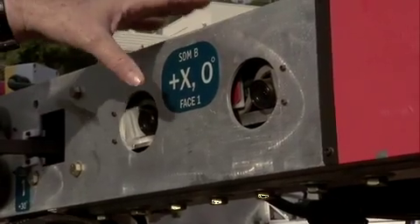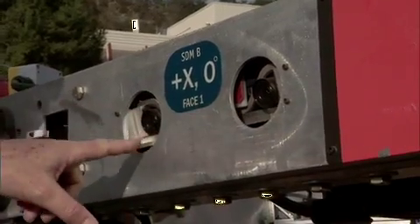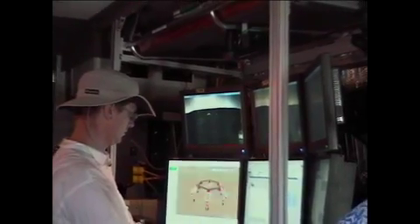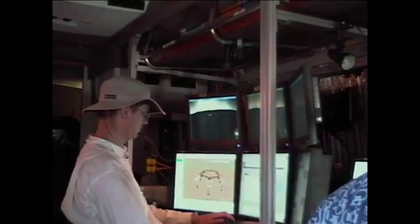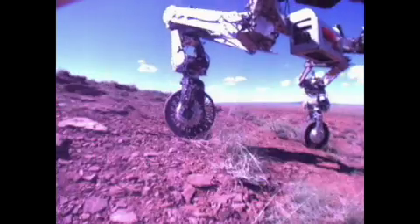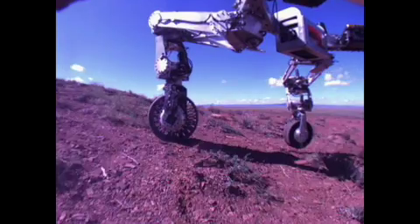Every face of the hexagonal frame has a pair of stereo cameras that allow us to get a stereoscopic panoramic view of the surroundings of the vehicle and to display that to the operator back on earth. So the operator — it's as if they're standing in the middle of the vehicle looking out in every direction.